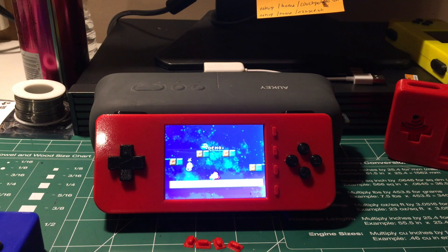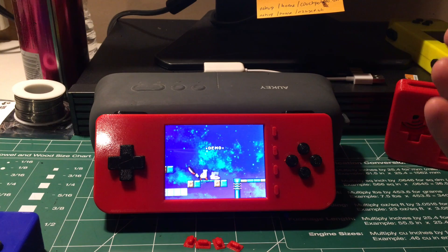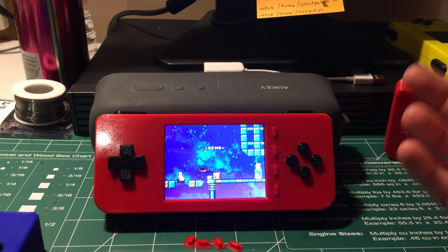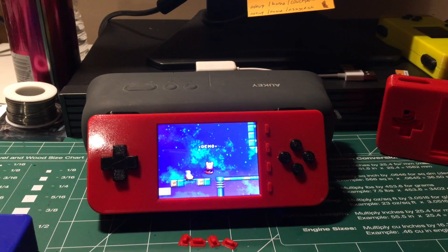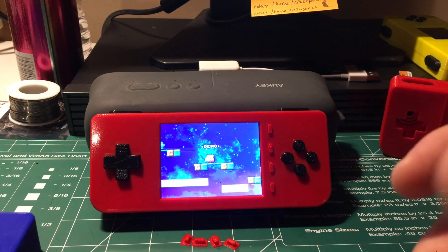It's really tight to fit that large of a battery in there. So if you do want that battery, you're going to have to really try to crunch everything in there — a lot of wires go in there.